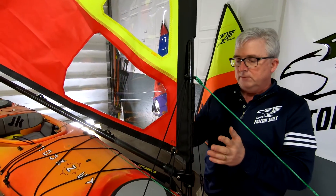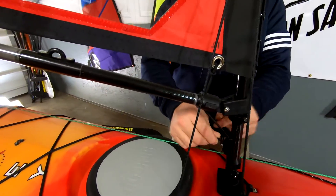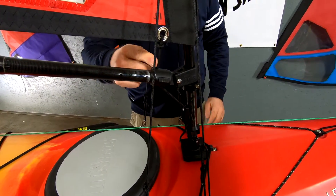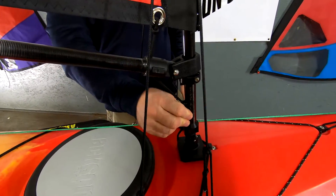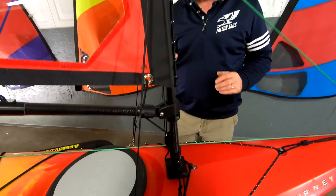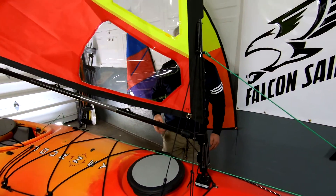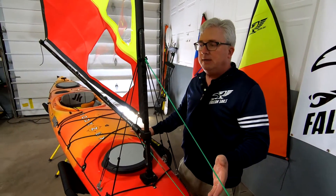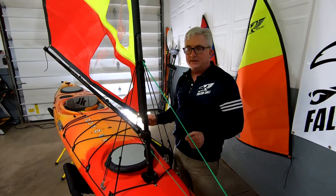The new downhaul system has this change also: the tack is attached to a shock cord. The shock cord goes through the boom down to a cleat on the mast, and this has some great benefits. The first is we have a shorter forestay line, and what does that mean? There's less stretch in the line and it makes the rig more solid.